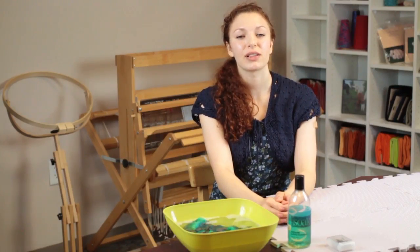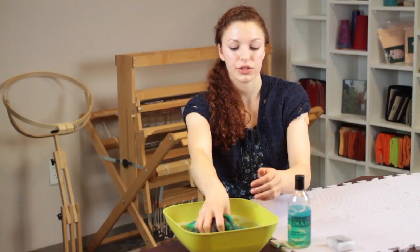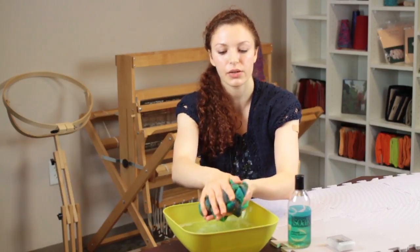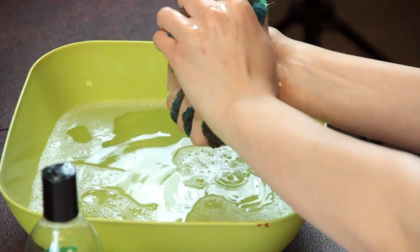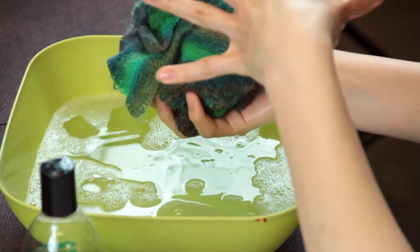After your shawl has finished soaking in the solution, you'll gently lift it out and press the water out of the fiber. Just squeeze the water out, but don't wring it or twist it because that can distort the nature of the fiber.